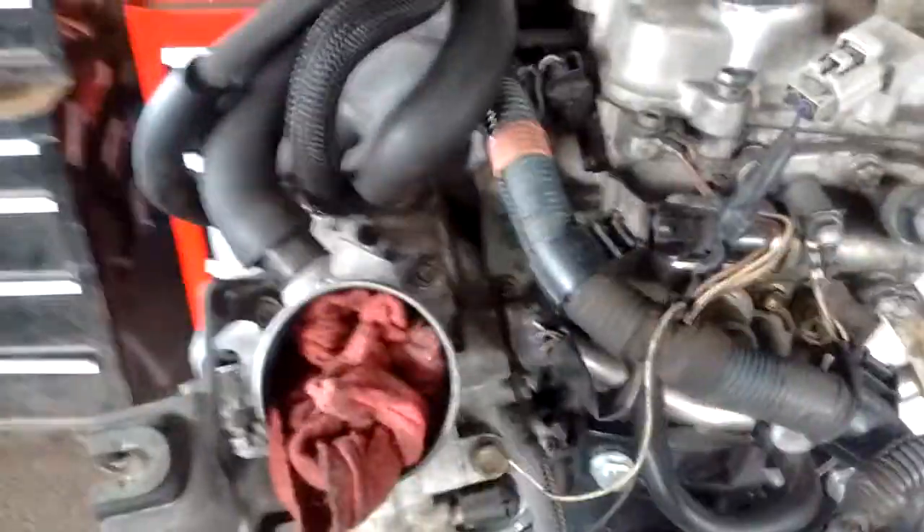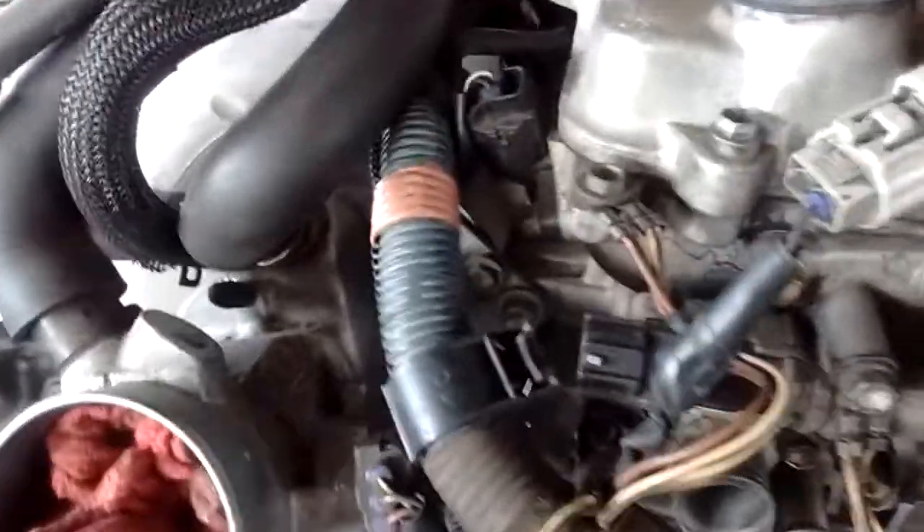Now in addition to these ground points, we also have grounds that come off of the transmission and go to the strut tower, and those will be covered in a different video.